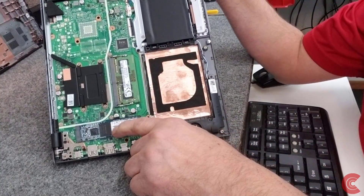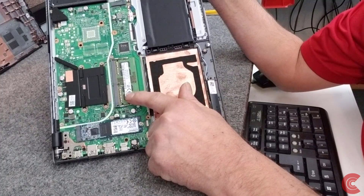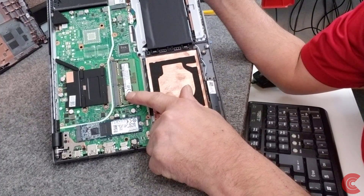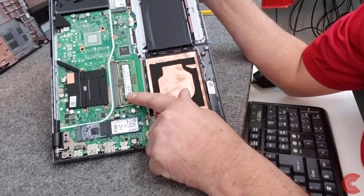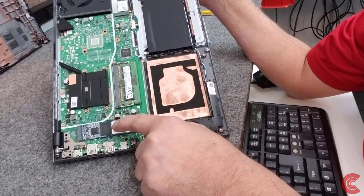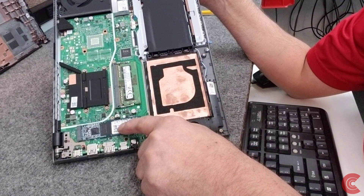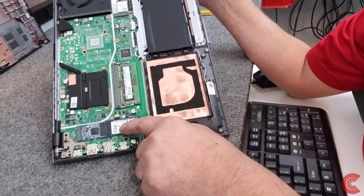Right here's our M.2 drive and our one expansion slot for memory. I'm going to take out this 4GB DDR4 RAM module and replace it with a 16GB, and I'm going to take out the 128GB M.2 SSD and put a 250GB in there.